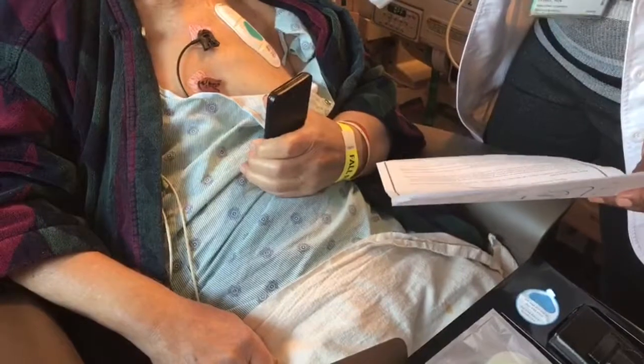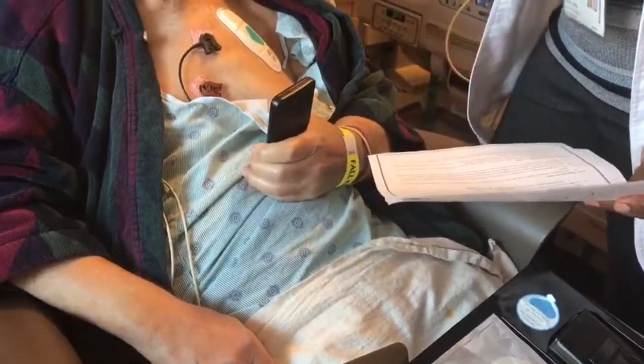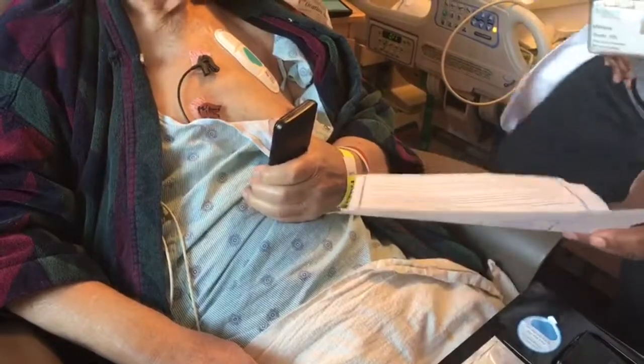Remember, do not participate in any strenuous physical activity. Please walk. Don't lift anything heavier than 10 pounds. No driving for this first week — we don't want you to pop the seal on your groin.